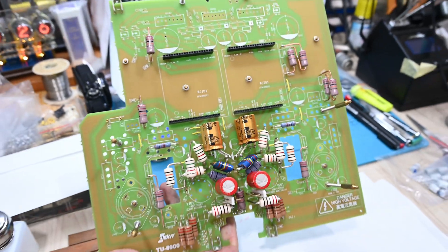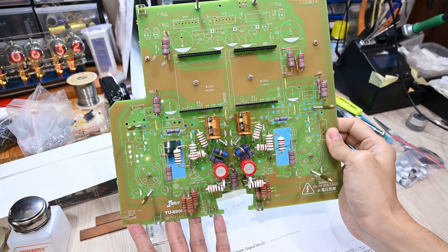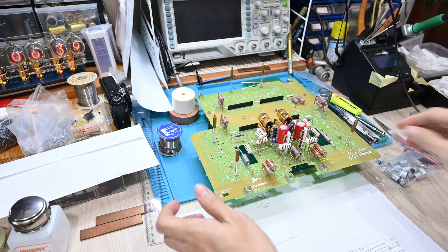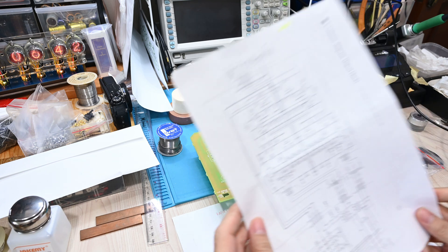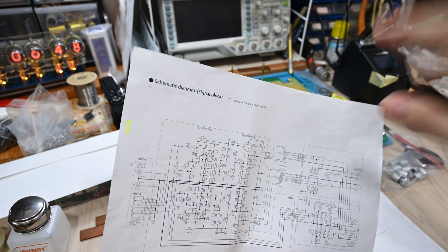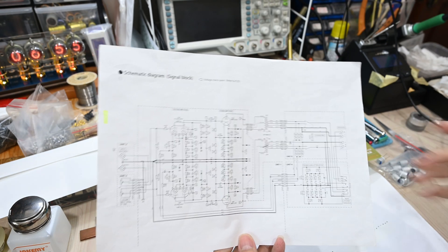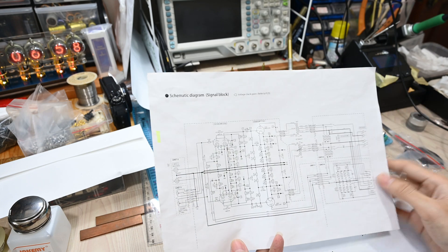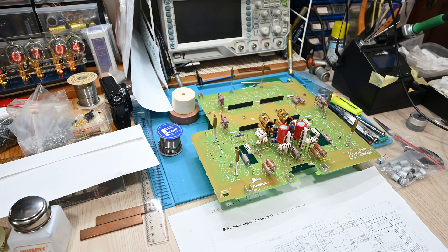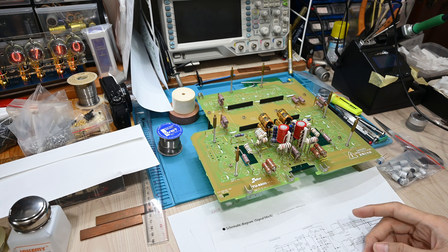Sorry if it took a bit of time to explain, but I hope that clarifies my decision for this setup. When you do modifications, you need to consider a lot of factors — first, the component selection, and at the same time, you also need to understand the technical reasons behind it. Make sure your upgrades are not against the rules or deviate too far from the original design intent of the manufacturer. That's it for today — thank you for staying this far and I look forward to the next upgrade for this Elekit.